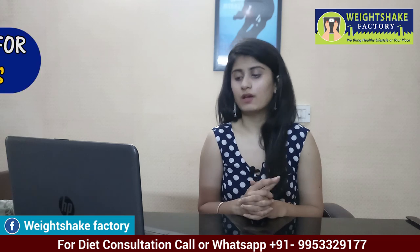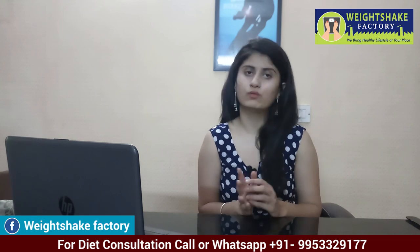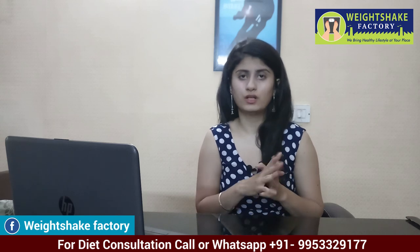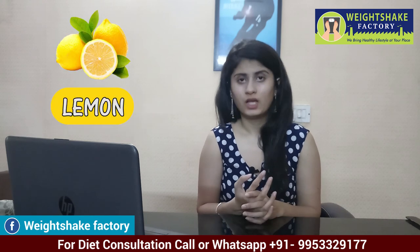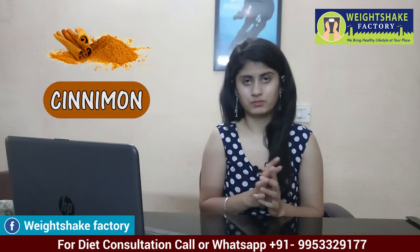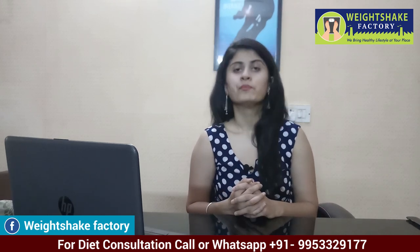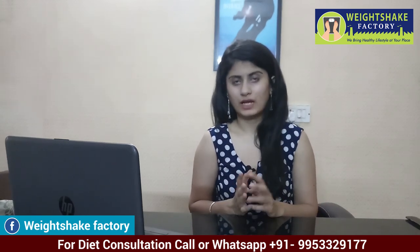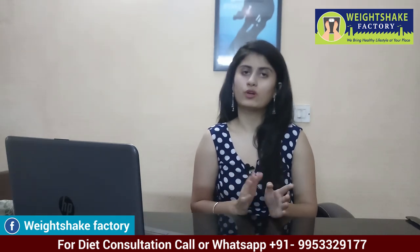The fourth smoothie is for your all-over weight loss. You need to grind all of the ingredients and make a smoothie. This smoothie will help you in your weight loss and will not cause water retention.